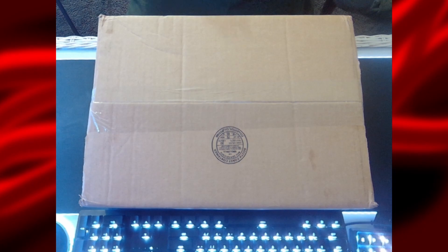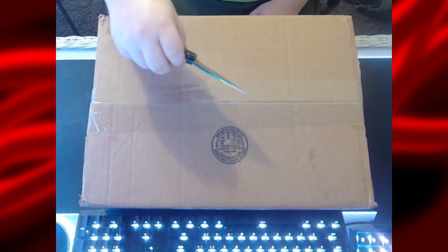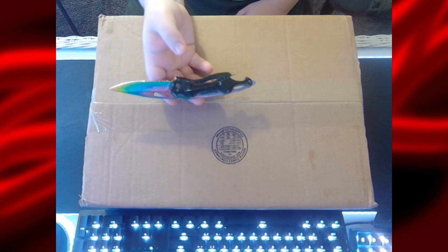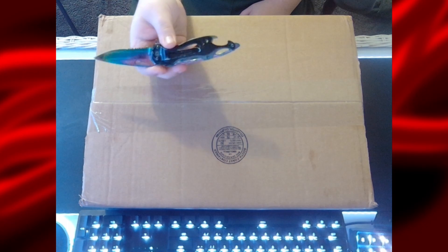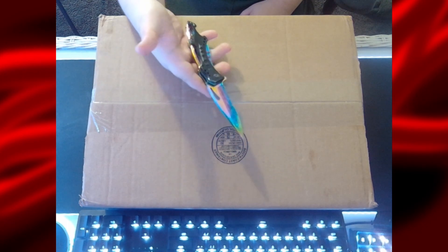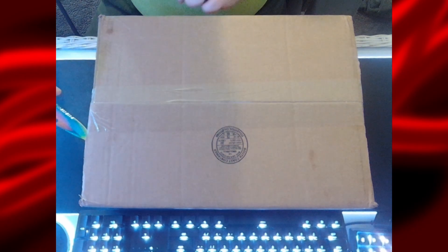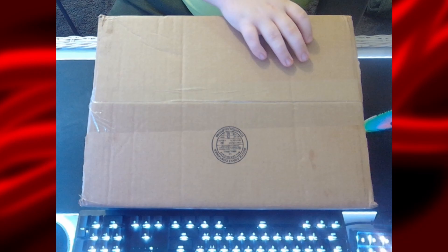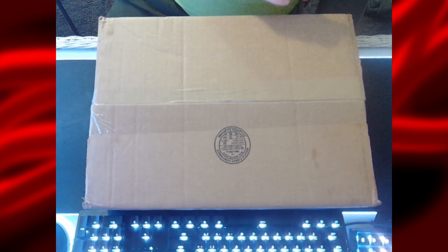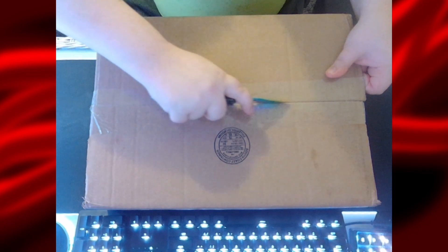I went ahead and got my trusty rainbow knife. It's very nice — I only got it for seven bucks on Amazon. I may or may not put a link to it in the description. A lot of people really like the design and appearance, and it is a pretty good knife, especially for doing unboxings. It's not the sharpest knife in the world, but for seven bucks you really can't beat it. I'm going to go ahead and cut the tape.